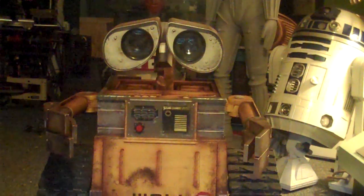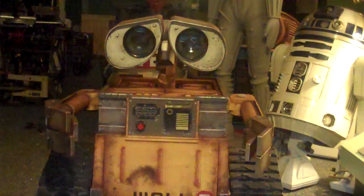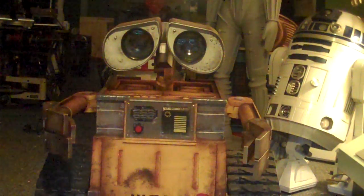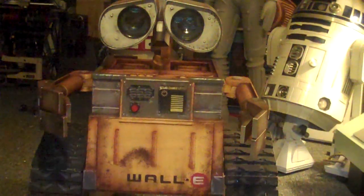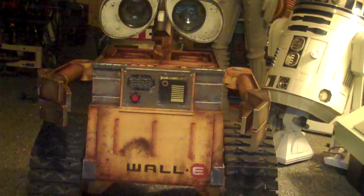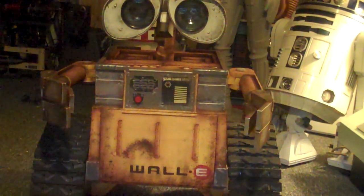Hi guys, JAZZ Robotics back again. This is the final video, the completion video of WALL-E — my full-size WALL-E project. The weathering painting is completed.